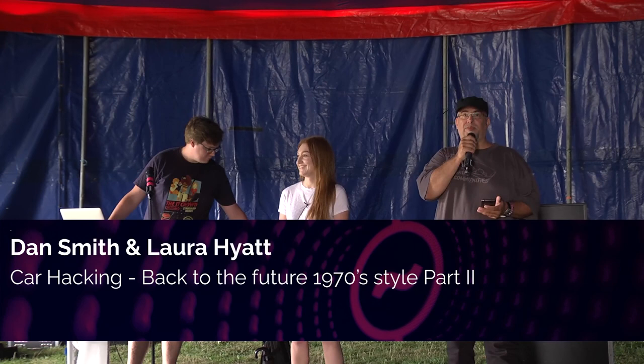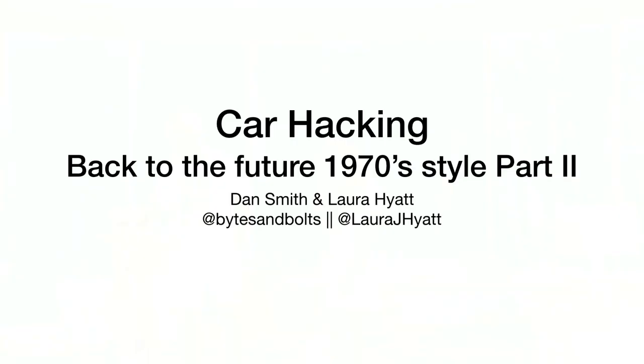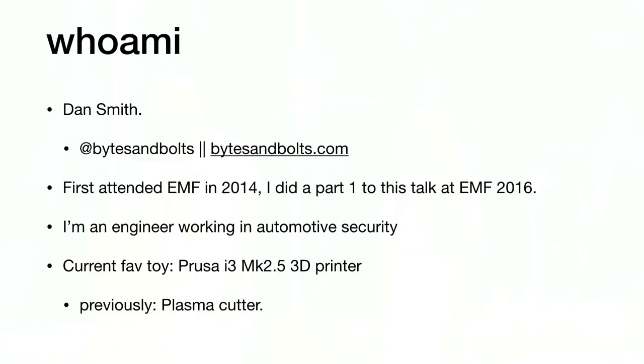To not further cut into your presentation time, please welcome with a very warm round of applause Dan and Laura and 'Car Hacking Back to the Future 1970 Style Part 2.' Hi everyone, welcome to Car Hacking Back to the Future 1970 Style Part 2. I'm Dan Smith and this is Laura Hyatt. Today I'm going to be talking about my continued journey on what I've been doing for the last couple of years since I was here two years ago, last EMF.